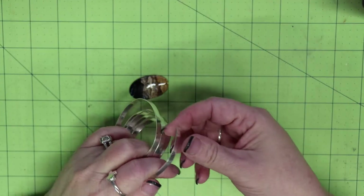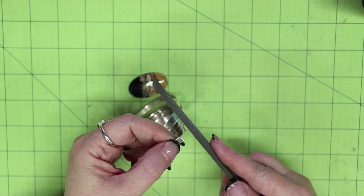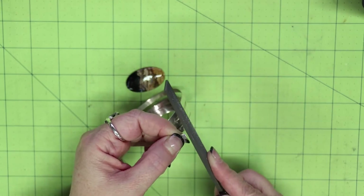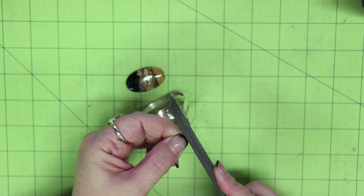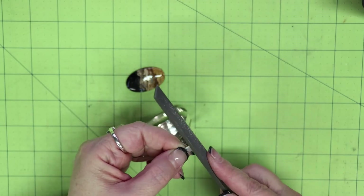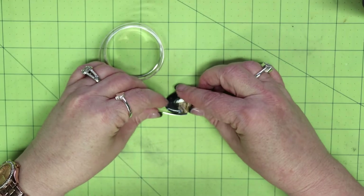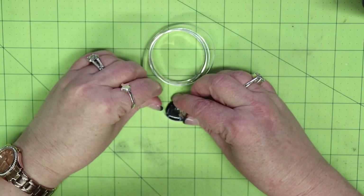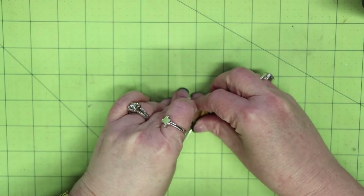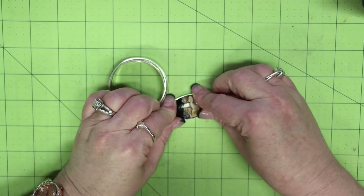Let's start by making the bezel cup. With the 24-gauge it's a little thicker and not quite as easy to manipulate, but it's still fine silver so it's not too bad. I start out by squaring off the end of the wire — you want it as straight as possible. A typical bezel wire is 28-gauge, but I recently started working with a thicker gauge because I like the look. If you're just getting started, I recommend the 28-gauge bezel wire.